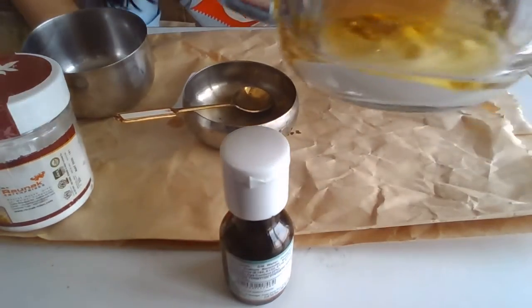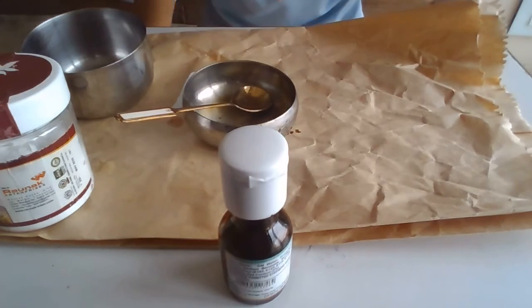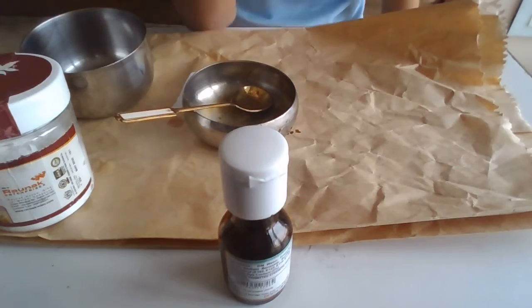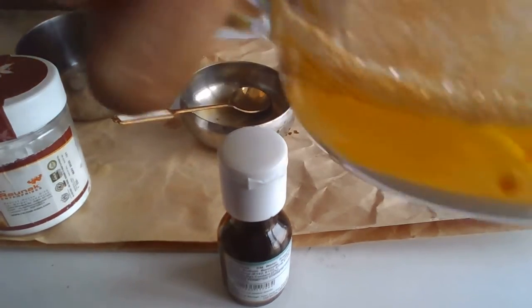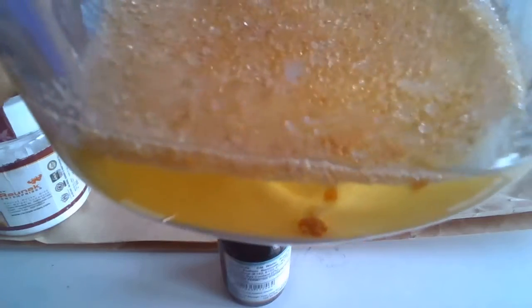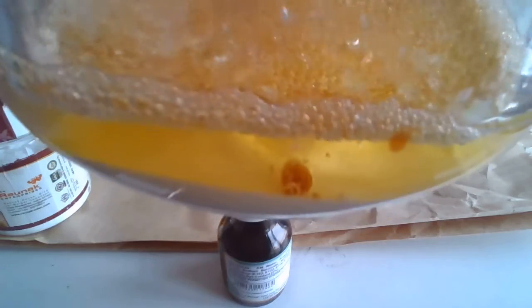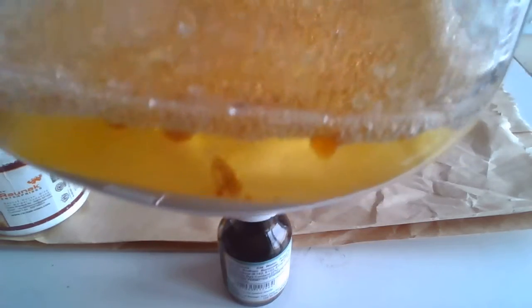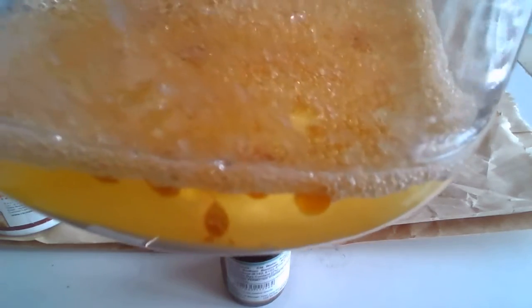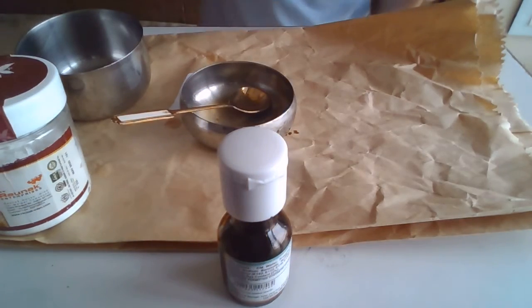Some pieces are coming out and the bubbles of the food coloring are going up. The whole baking soda is settled down — you can see that. And if you try to mix them, it reacts.